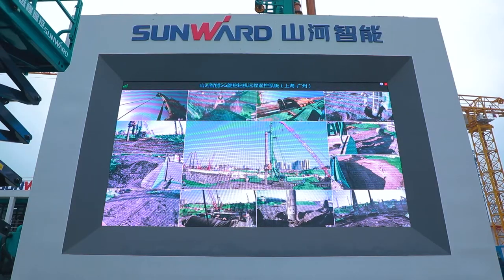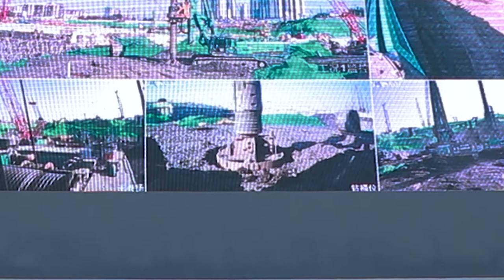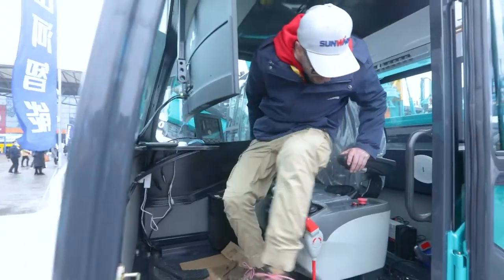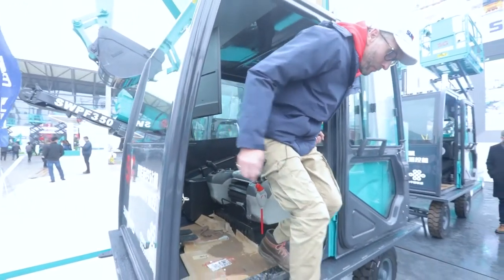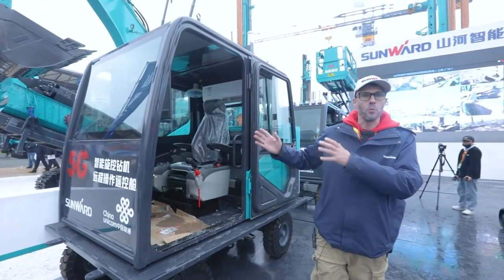I'll be in there for a little bit — you've got to play on it for ten minutes. I don't like this one, I think it's hard. Okay, so that shows you how a 5G drilling rig works.